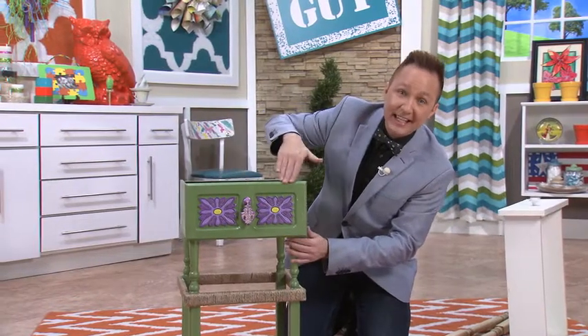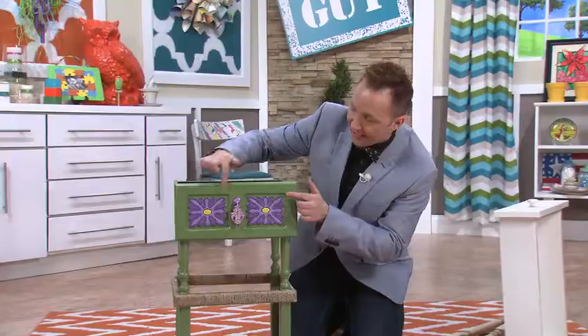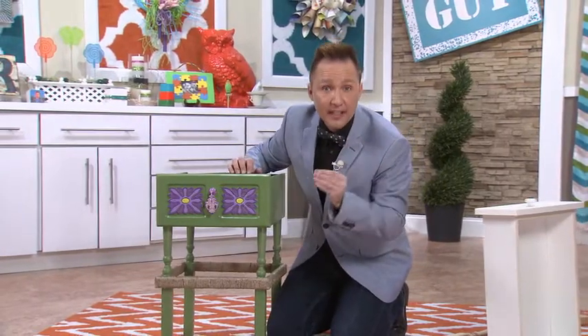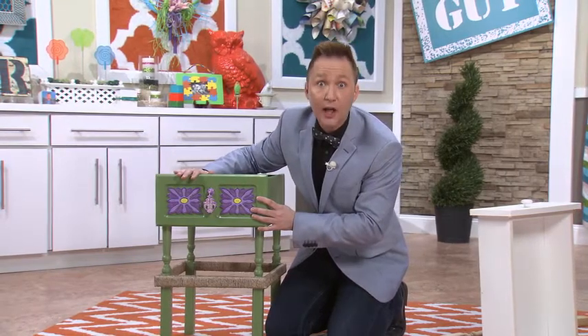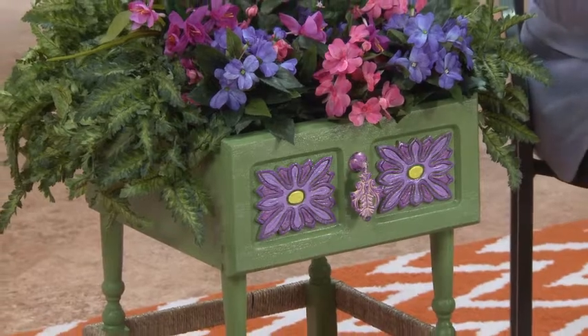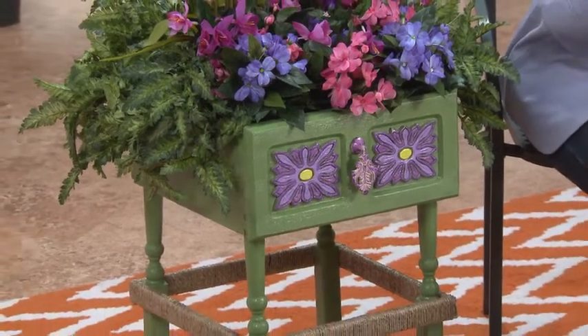Once I painted it with an exterior green paint, I also accentuated the front of this drawer, and I've sprayed it with a clear protective sealer. This is going to last a long time. Now you have a one-of-a-kind dresser drawer porch planter that you made all for under $5.